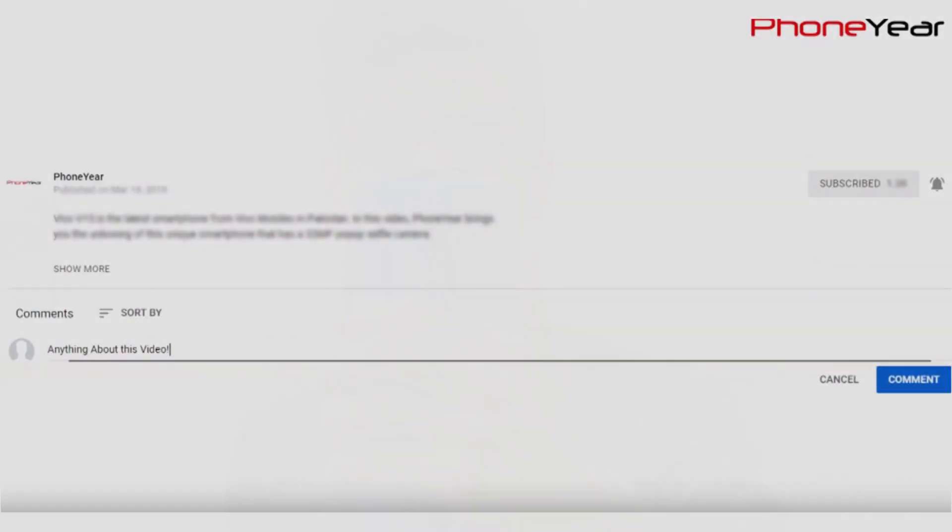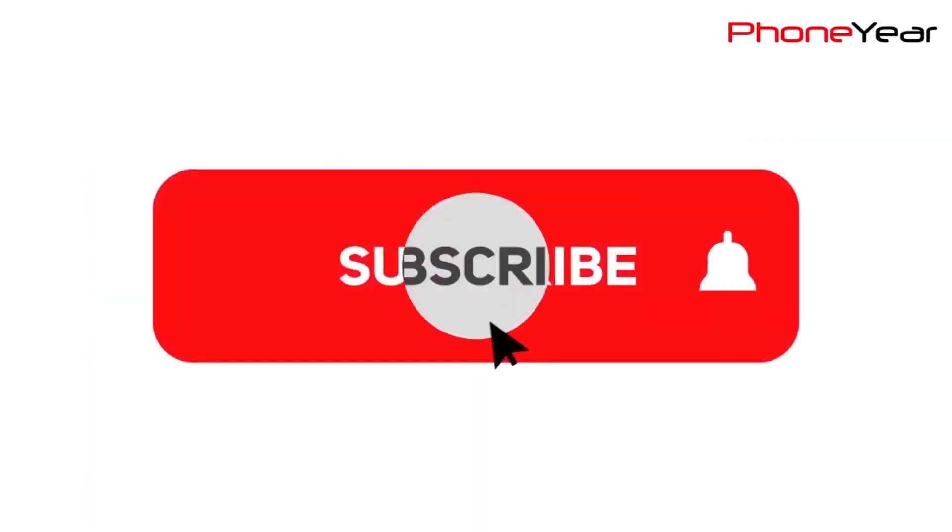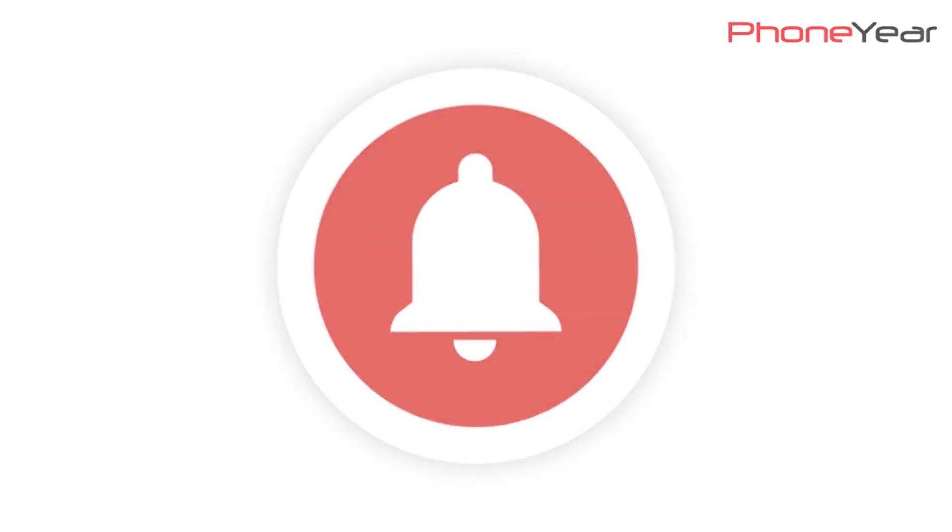Tell me in the comment section about your opinions regarding the camera of Oppo Reno 2. If you like the video, give it a thumbs up, share it, subscribe to our channel, and press the bell icon for later video notifications. See you in the next video — until then, Allah Hafiz.